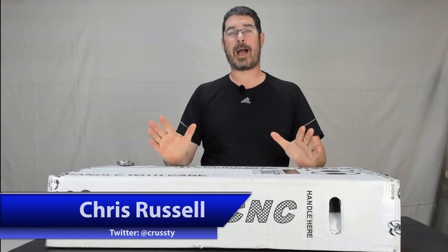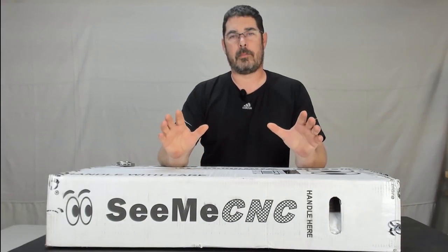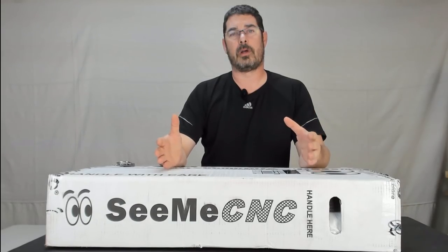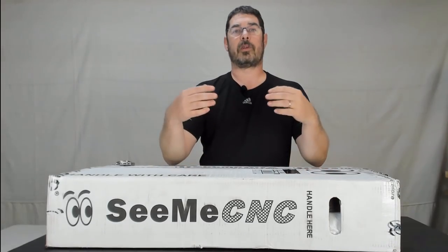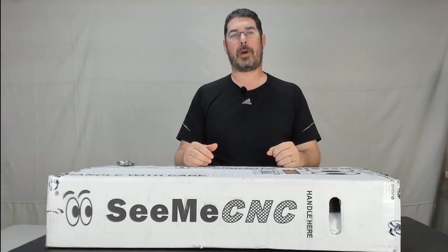Aloha my internet family, how are you? Welcome back to Practical Printing. I am fresh back from MRF and while I was out there I had a great chance to talk to Steve from SeeMeCNC. As many of you know, working with SeeMeCNC is where I first started on YouTube doing the Race 2 H2 a while back, hosted by Dustin and Jackman. I talked with Steve and now that they have their new printers out—the Rostock Max V3.2 as well as the Artemis—I thought it might be neat to do another build series and go back to the roots.